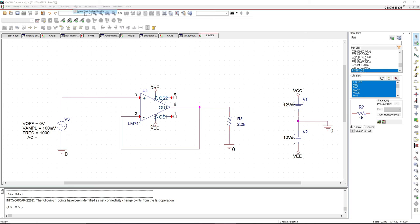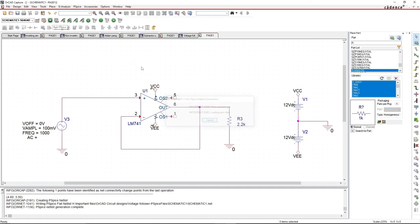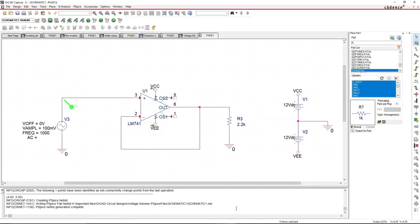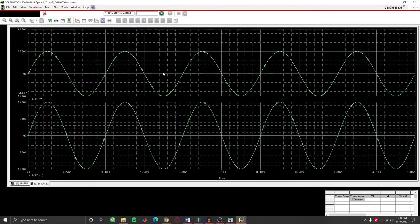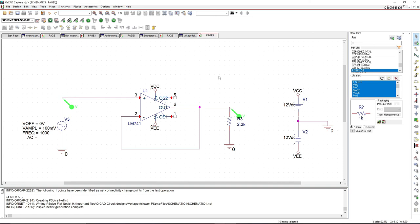Now let's simulate the circuit. Go to new simulation, give it a name, and change the parameters: 5 milliseconds, step size 0.0001 milliseconds. Click apply, OK, and run the simulation. Let's probe the input and output. Both the input and output are completely in phase — this is essentially the voltage follower. Adding another plotting window to visualize them clearly: the input is identical to the output. All three circuits have been simulated successfully.